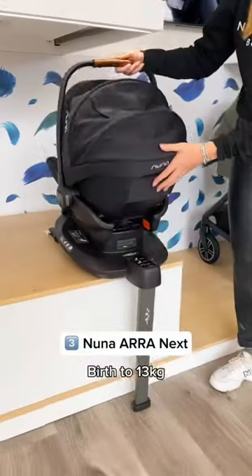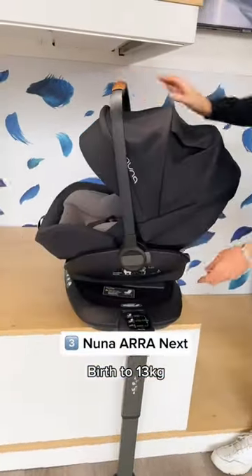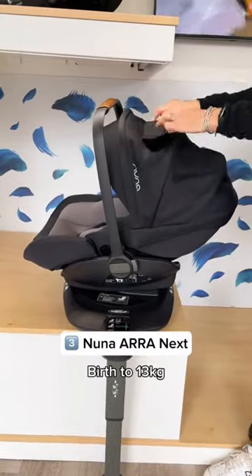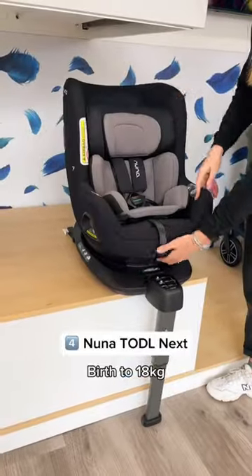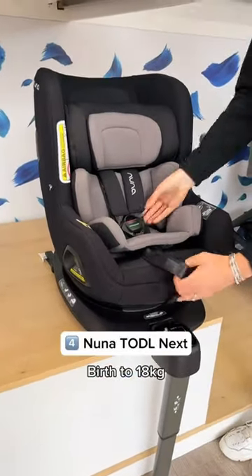Next is the Noona Ara Nex, which spins on the Isofix base and has a recline. Last is the Noona Toddle Nex, which spins, reclines, and grows with your little one.